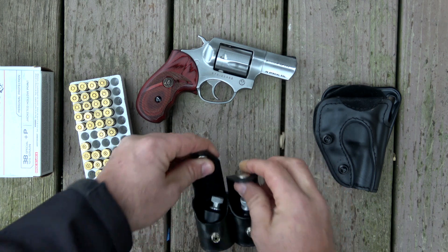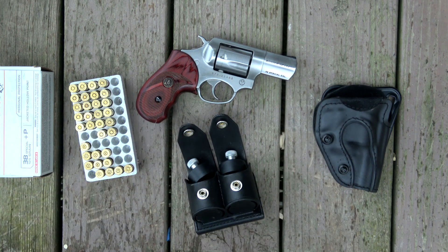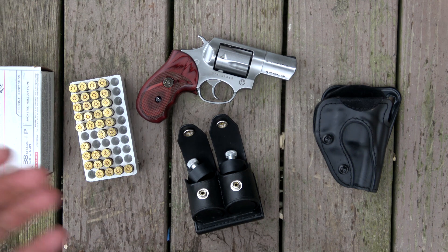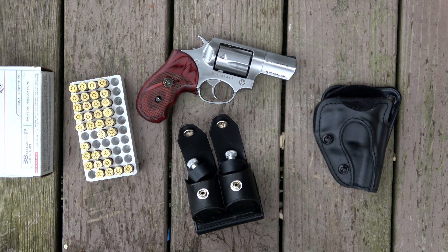I'm going to get this thing loaded back up and get it ready to carry. I got it all dried out — that gun was full of water. Not much dirt got in it; the water was pretty clean, but it was absolutely full of water. I had to dry it all out and oil everything back up. I'm going to load it up and walk down to the range before it gets dark and fire off a couple cylinders just to make sure I'm good to go. That's all I got for now, and I'll talk with you guys again soon.